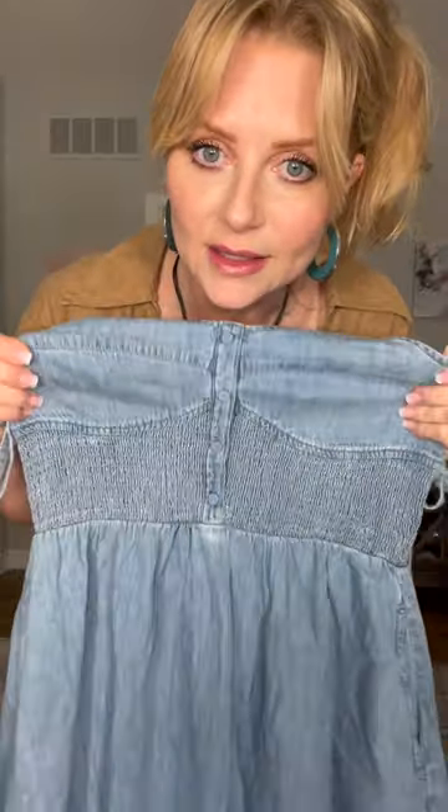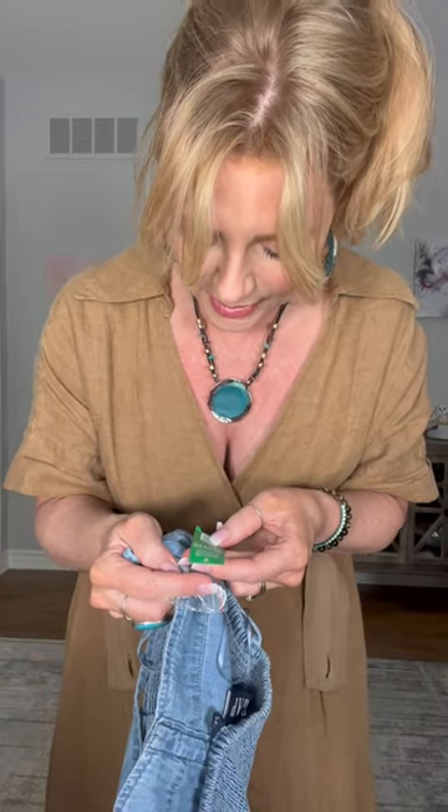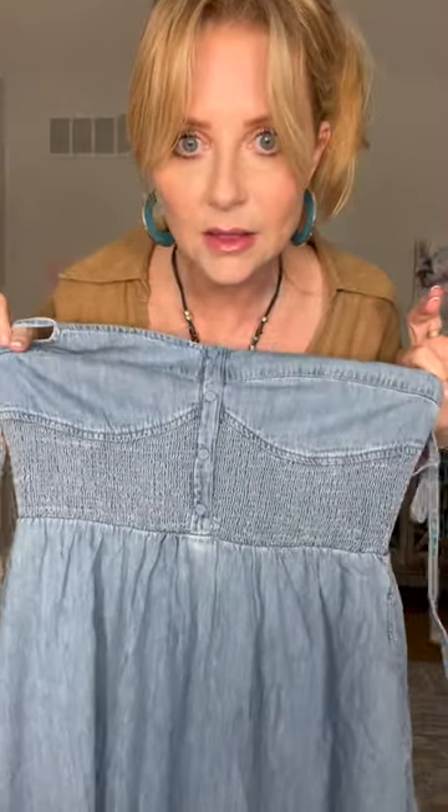I have a dress to try on. This is from The Gap — I hope this fits because it looks really cute. The tag says that this product was responsibly made. Whatever that means, I'm not sure, but it makes me feel good about it. I got it in a size medium. This is cute — I'm figuring this out as I go along. I am not a fashion expert, that's for sure.